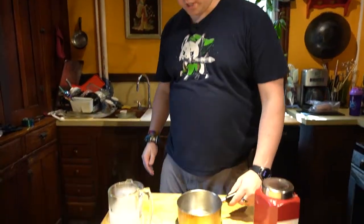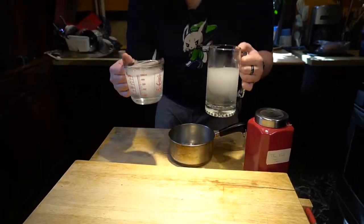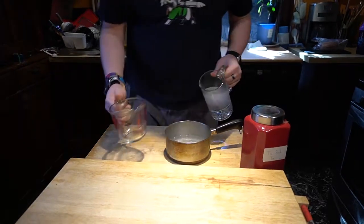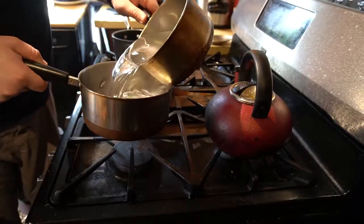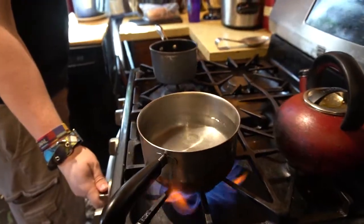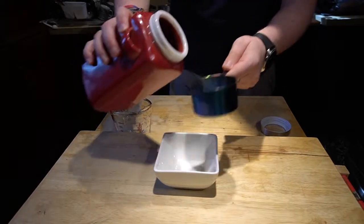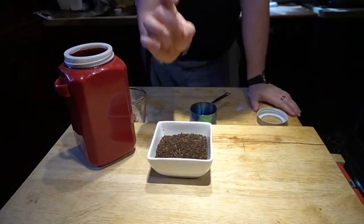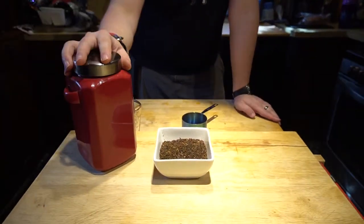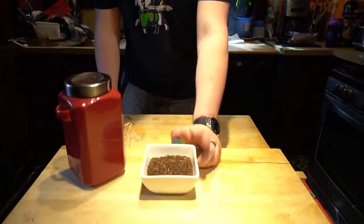First thing we're going to do is into a small saucepan, we're going to put four cups of water and bring this to a boil. To that four cups of water, we are going to be adding one cup of our dried loose leaf Thai tea. This stuff is super sweet smelling — it's got some really nice earthy tones to it, almost like a really high quality Nesquik. And when we're done with it, it's going to give us kind of a nice orangey color. Once that boils, we'll add the tea, boil it for three minutes, and let it steep for 30.